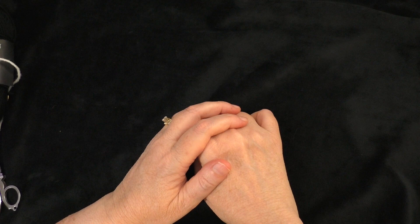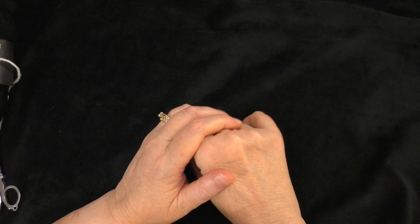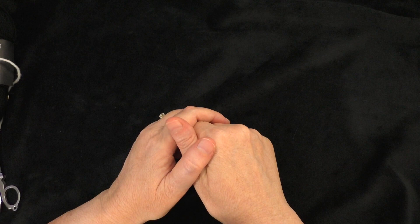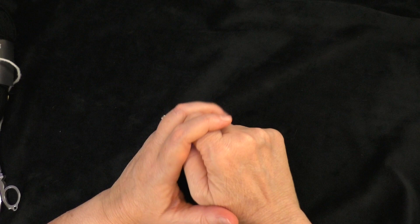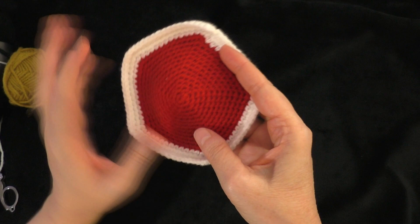Hi guys, it's me Terri of the Yarn Joy podcast. Welcome back to another tutorial. This is Part 12 in the Baby Educational Ball tutorial. This is a pattern by Patricia Heller, and she did give me permission to make a tutorial showing how to make this ball. So thank you, Patricia, for allowing me to do this. We are on the 11th panel, so we're almost finished with our panels, and then we'll be putting the ball together. For today's tutorial, we're going to do the bear panel.